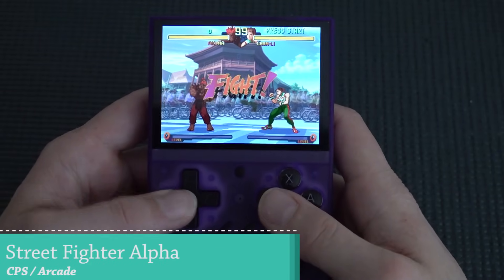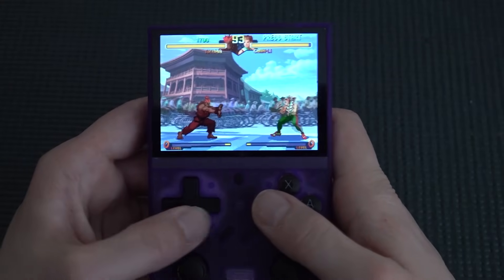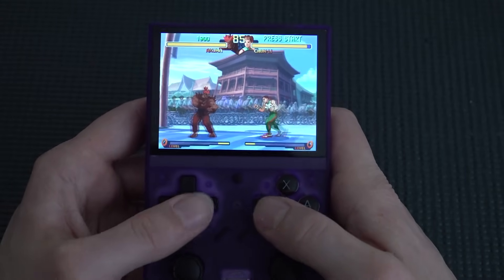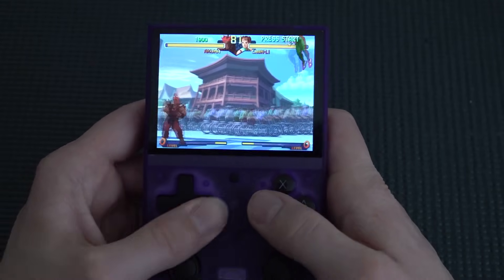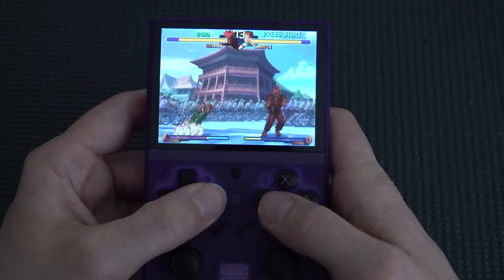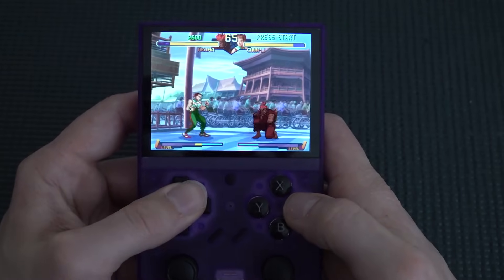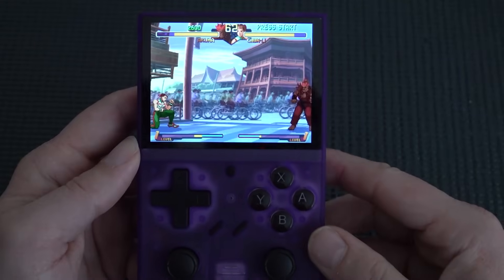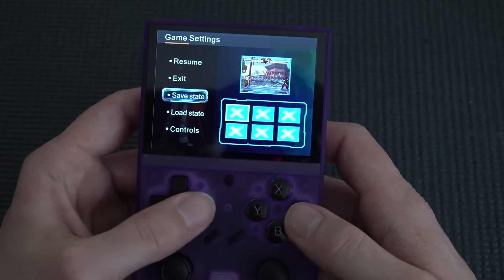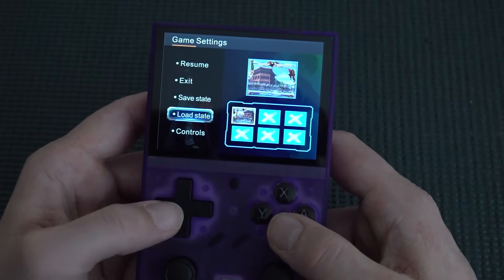Moving on to MAME — that one game didn't run great, but most others run amazingly. The d-pad takes getting used to but I have no problems playing Street Fighter. The IPS display looks stunning and the resolution is great. Quick save and quick load are very easy to use.